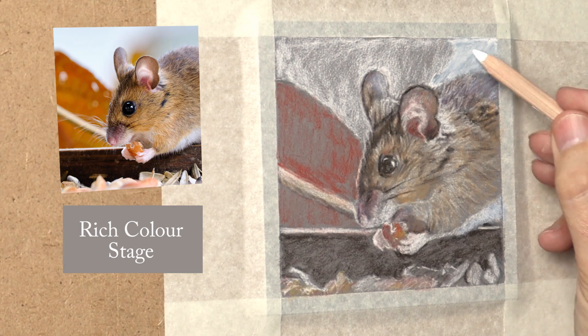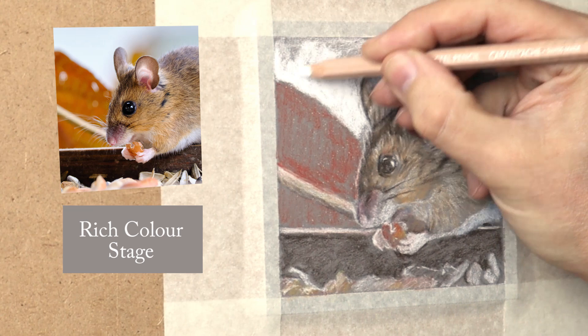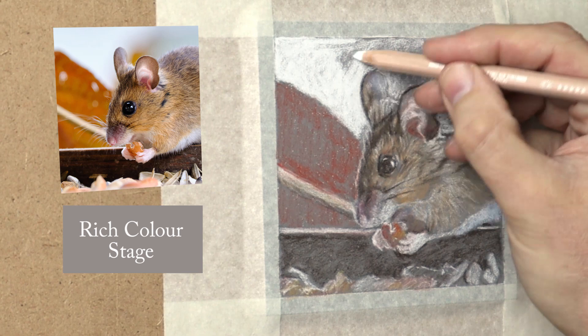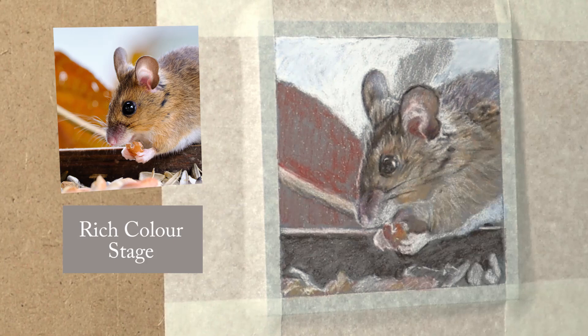I lay the colour on, put it down, lay the colour on, until I get that sort of vibrancy and chroma I'm looking for. Because some places glow more than others — that's what I'm looking at with this stage. It's all about getting the values right, the chroma — which is how it glows — because some places are desaturated, some are more saturated, and sorting the temperature out as well.